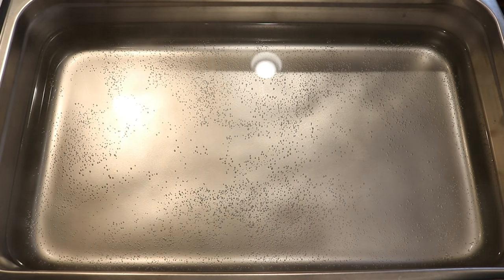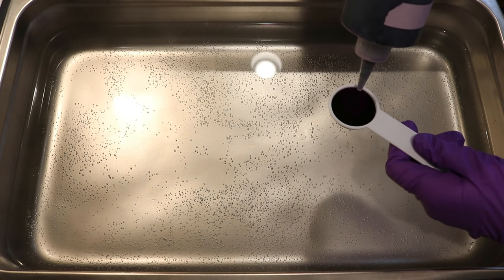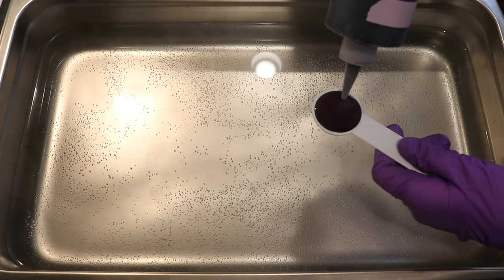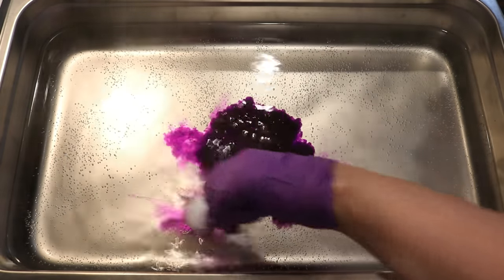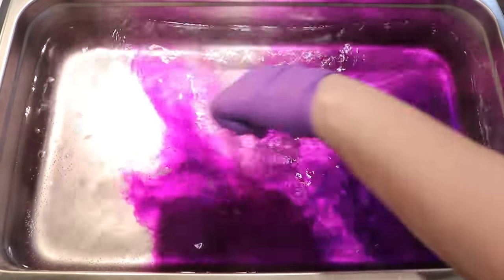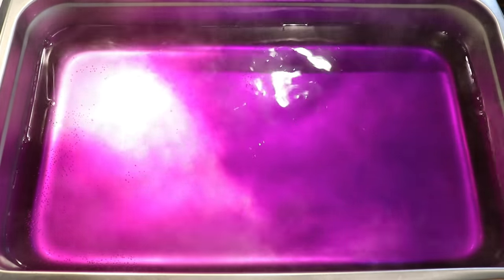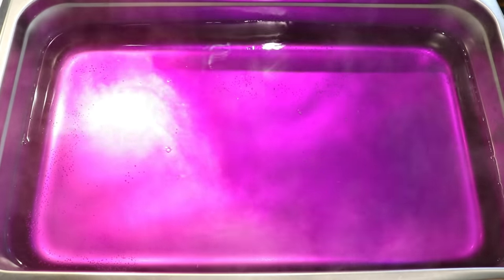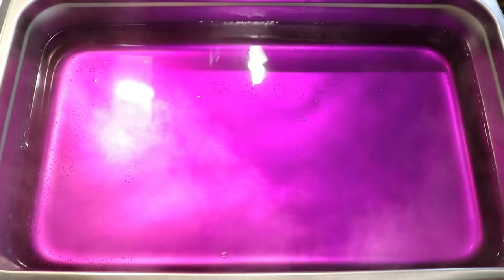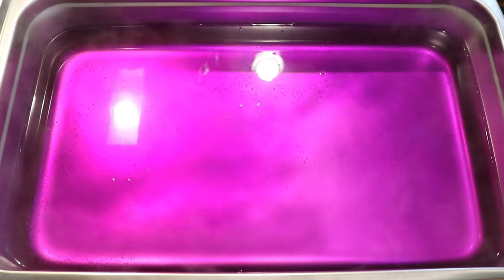For our colors today, we are going to start off with just one tablespoon of purple pop. This is a color that I know breaks from more of a purple to a really bright pink, but it also takes a long time to exhaust and a little goes a really long way. I've tried using a whole half cup of it on 100 grams and that was intense. So let's just try one tablespoon, which is only about 15 milliliters on the 200 grams.